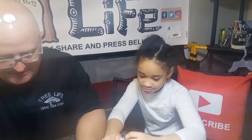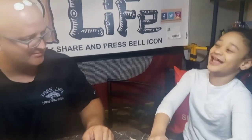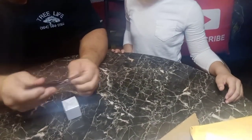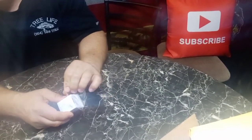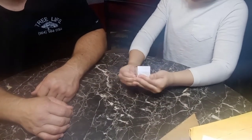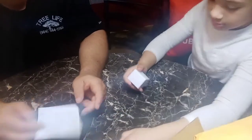Neo... Neodymium magnets. N52 Super Strong, pack of 10. So these are, I guess, more magnets. There's supposed to be more magnets - that's it. These were less than 20 bucks.